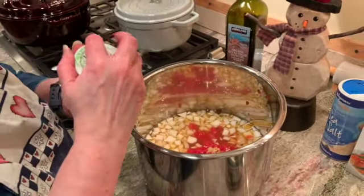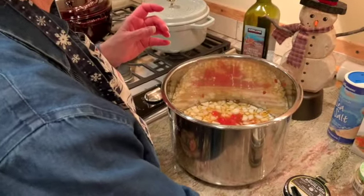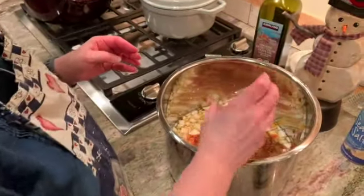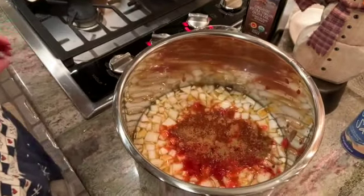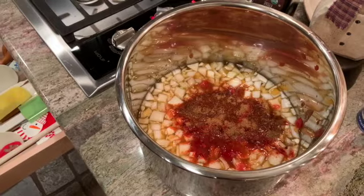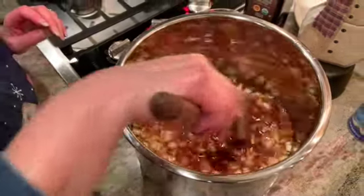Then I need to add chili powder, cumin, and paprika. I'm putting those in and then I want to give everything a little bit of a stir before I go further, just to get those spices mixed up a bit.